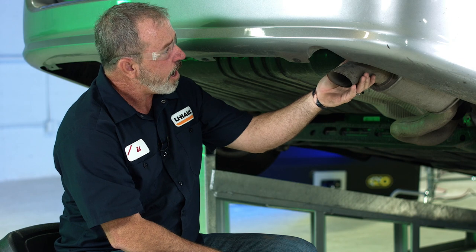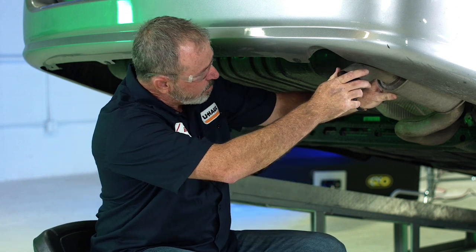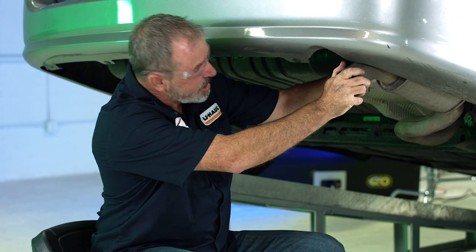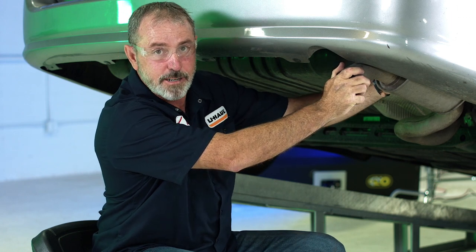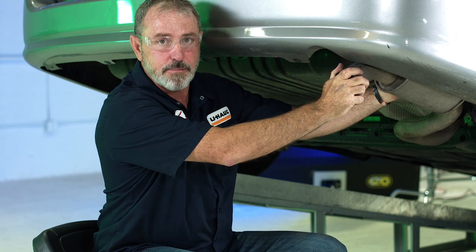Now that we have our exhaust loosened up we can go ahead and move it out of the way a little bit so we can reach the existing hardware that we're going to pull out of the frame. We're going to be using a 15 millimeter socket and an 18 millimeter socket.